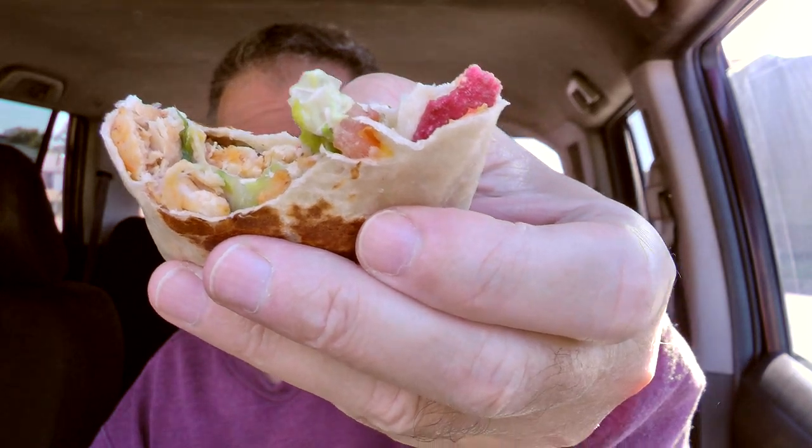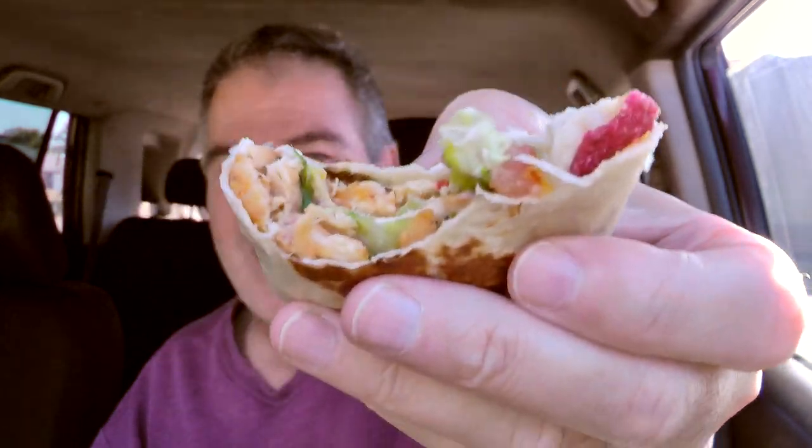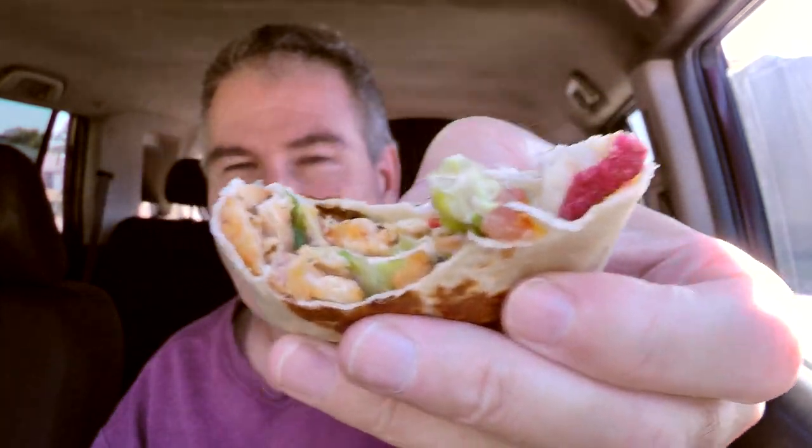Here you go — you know you want some. Come on, take a bite. Nope, that's online; you don't get it. You actually thought I was going to give you a bite of my burrito? I say nay nay.